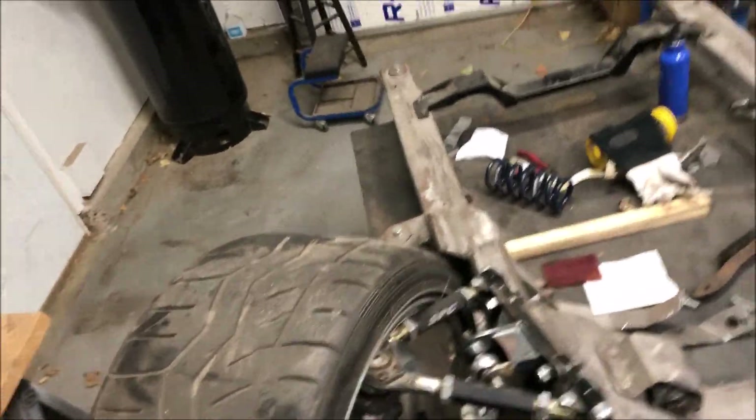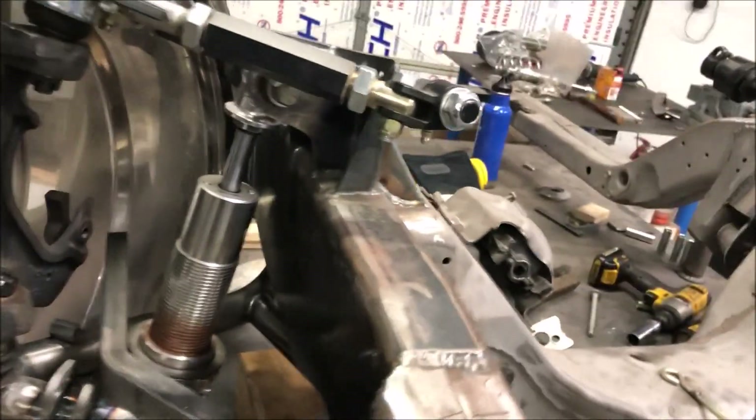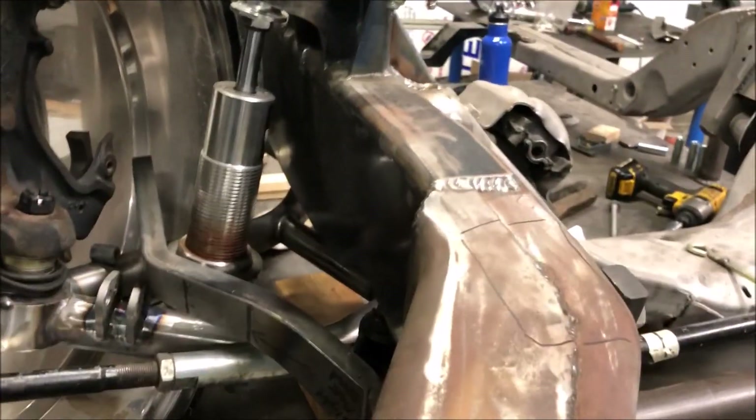Sweep it back and take a look — some serious steering angle. We've mocked it up and built things to show it. We measured the stock steering angle and really just tried to mimic and maintain it.